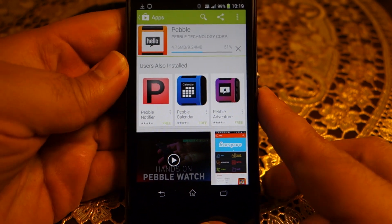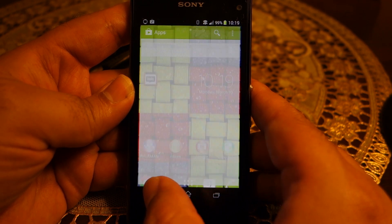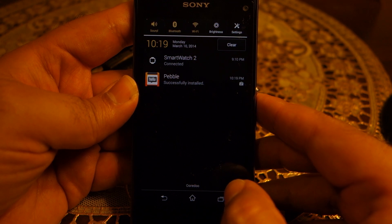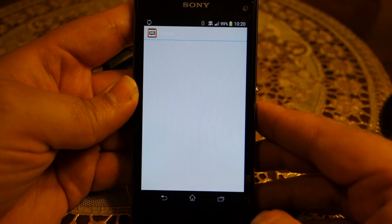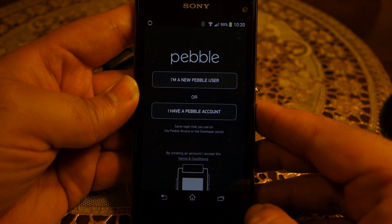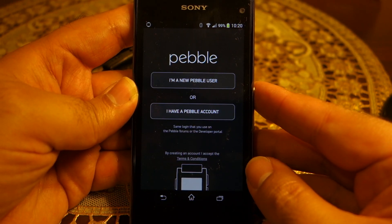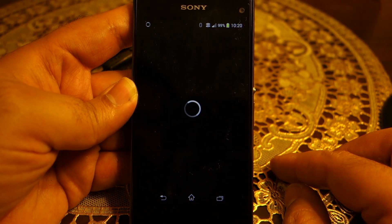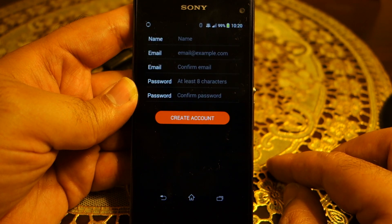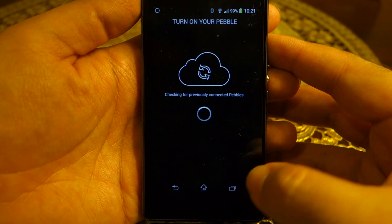Once you have installed that app, open it. Right now my phone is also connected to the Sony Smartwatch 2, as you can see in the notification shade. I already have the Pebble application installed. Open it and let's set it up for the first time — it's asking me to either create an account or log in. Since I'm a new user, I'll click 'I'm a new user' and enter my email address and other information.